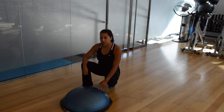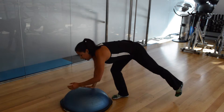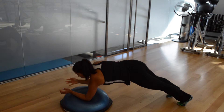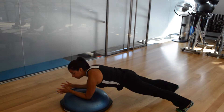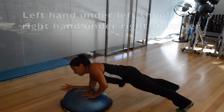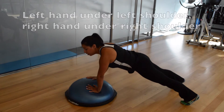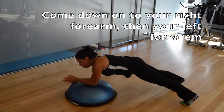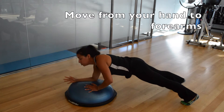The next exercise I'm going to demonstrate is up, up, down, down. Place your left forearm down on the BOSU, and then your right forearm. Step your feet back behind you. Once you're in a nice strong plank position, place that left hand underneath your left shoulder, and then your right hand underneath the right shoulder. Come down onto your forearm, and then onto your left forearm, and continuously keep going from your hand to your forearm.